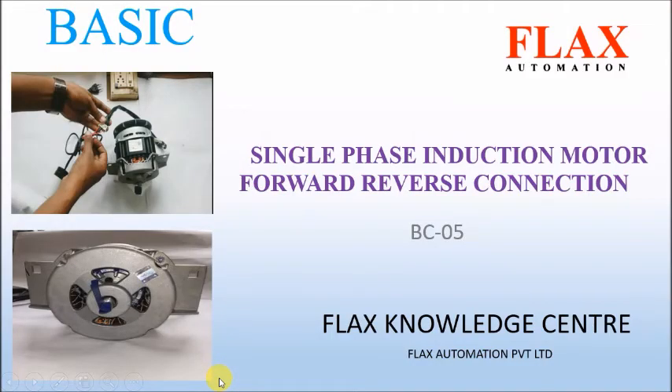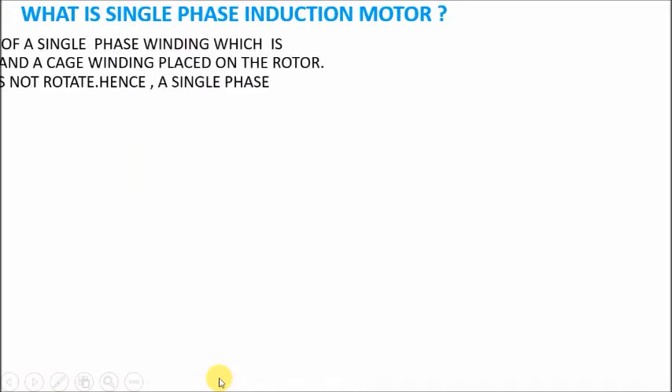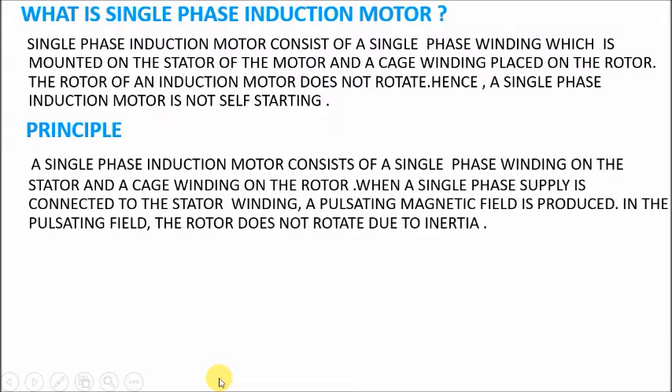Hello friends, welcome to this video on single phase induction motor forward reverse connection, published by Flags Knowledge Center. A single phase induction motor consists of a single phase winding mounted on the stator of the motor and a cage winding placed on the rotor. The rotor of an induction motor does not rotate on its own, hence a single phase induction motor is not self-starting.